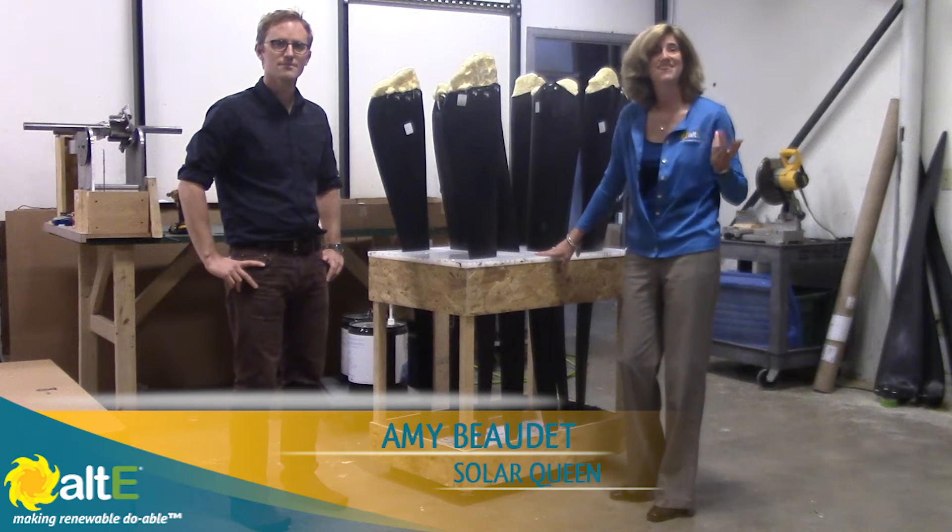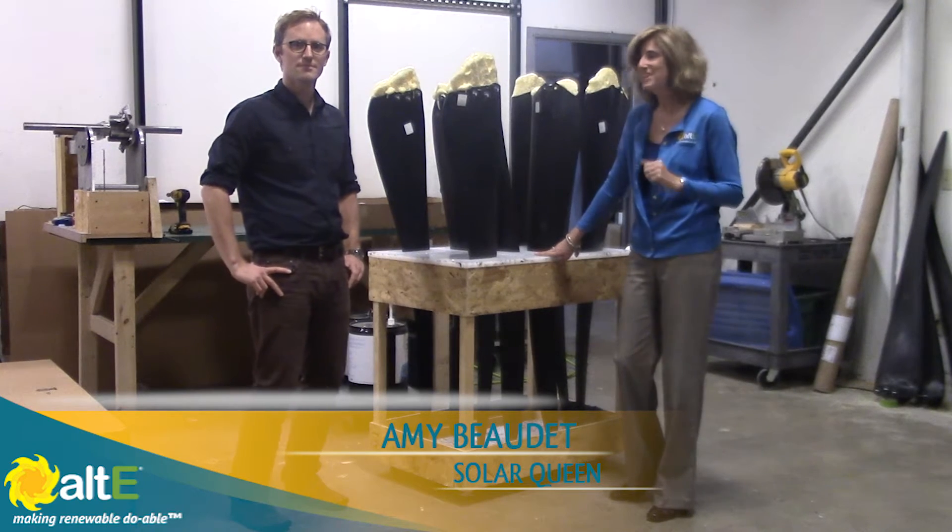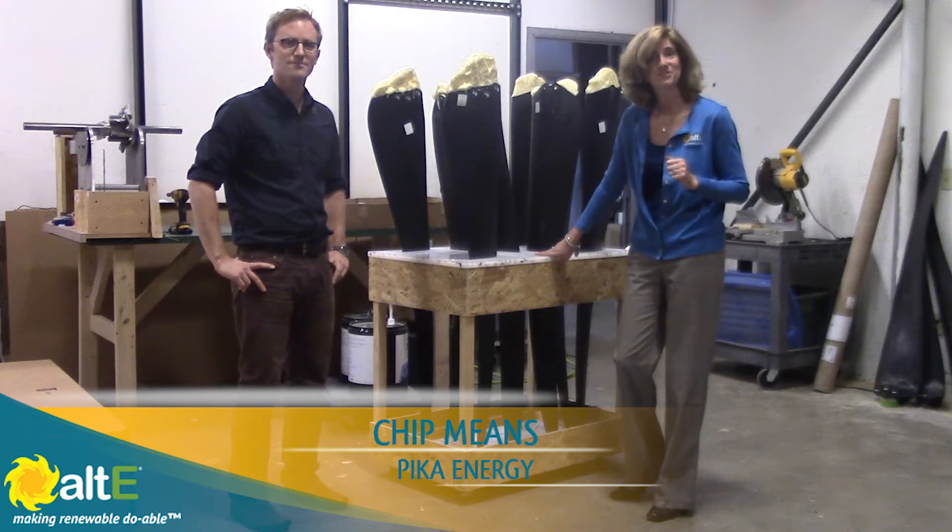I'm Amy at the Altice Store. We're here in Maine at PICA Energy and I'm here with Chip Means getting a tour of the facility.